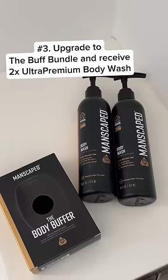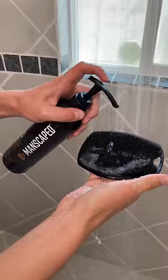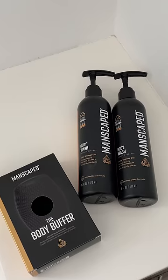Number three, when you upgrade to the Buff Bundle, you'll receive two bottles of Manscaped's Ultra Premium Body Wash. It's made with cologne quality fragrance, which smells amazing. Shop now at manscaped.com.